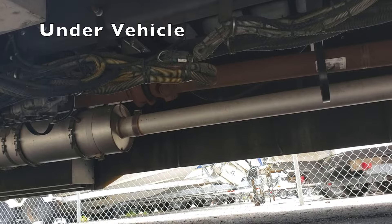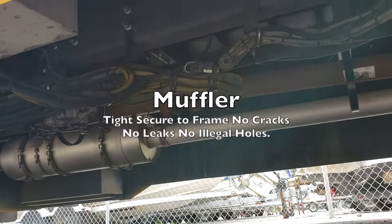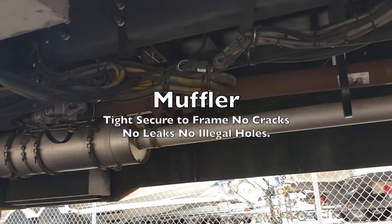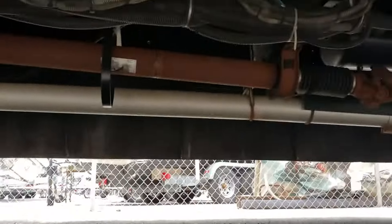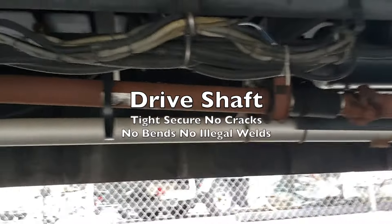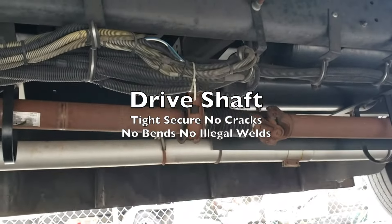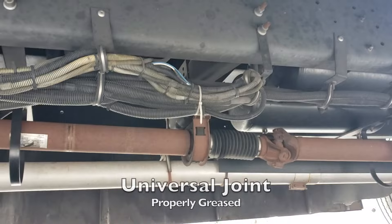For under the vehicle, we have our muffler — tight and secured to the frame with no cracks, no leaks, no illegal holes. Next to our muffler, we should have our drive shaft — tight and secure with no cracks, no bends, no illegal welds.